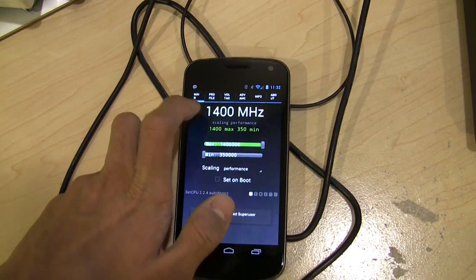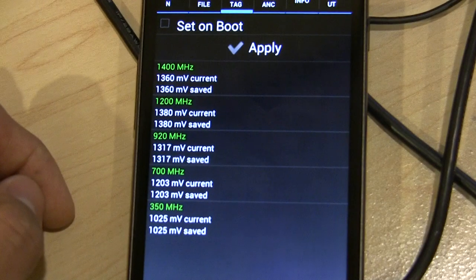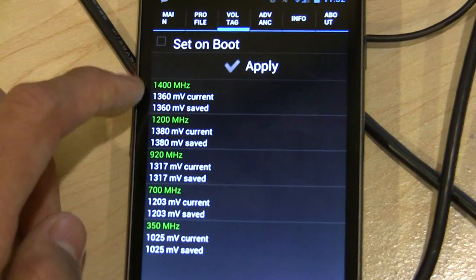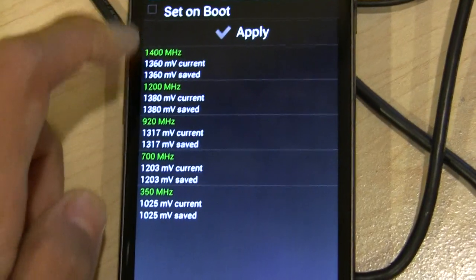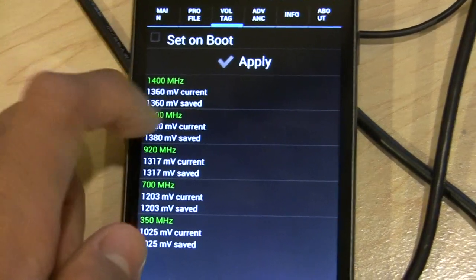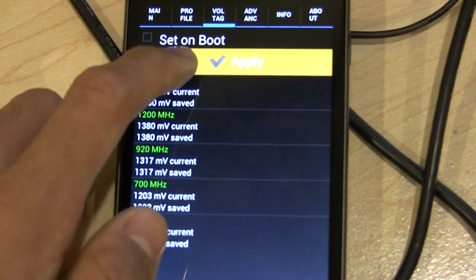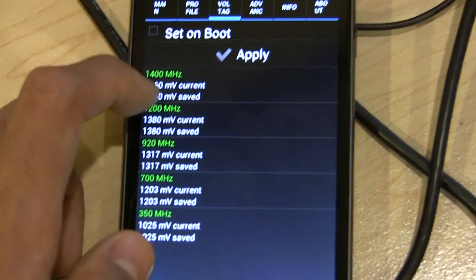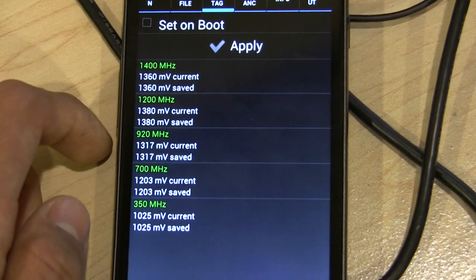One other thing to note about this kernel is that it does unlock the voltage control panel in SetCPU, which allows you to control the voltages at every speed. The trick to this is to uncheck the 'set on boot' box and try to set the voltages as low as possible and press apply. If your phone crashes, just pull the battery and reset it, then try again at a higher voltage.